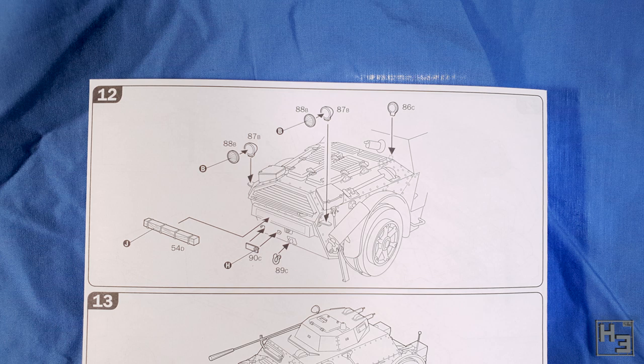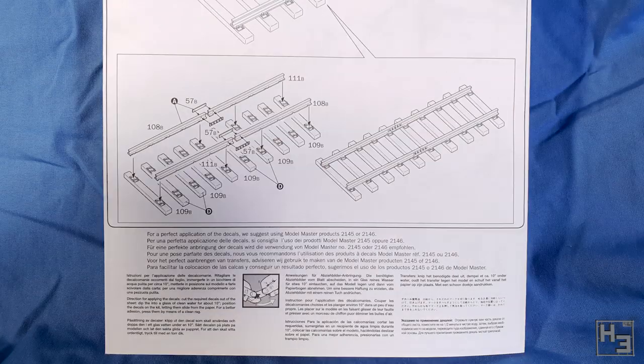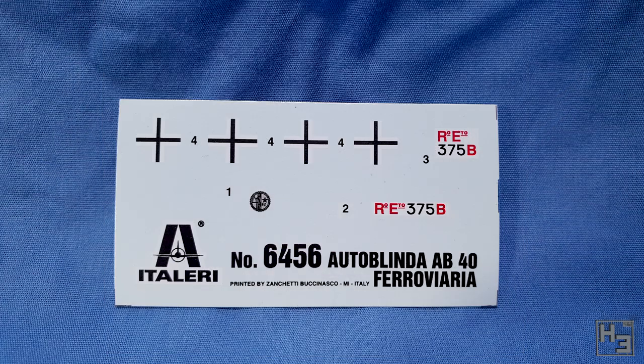There were also some very basic painting guides on the final page, but I forgot to take pictures of those and couldn't be bothered setting up the backdrop again, so you'll just have to use your imagination. Here's the decal sheet — not a whole lot to look at. The four crosses are obviously for the German version and the decals labelled two and three are for the Italian version. I have no idea what the marking labelled one is — it doesn't show up on any of the painting diagrams. I'm sure somebody knows, so let me know in the comments below if you do.